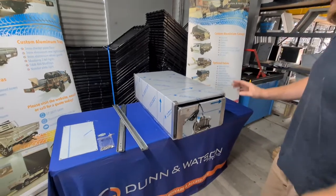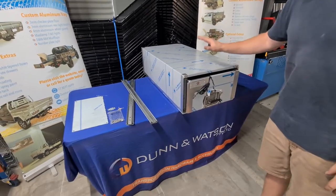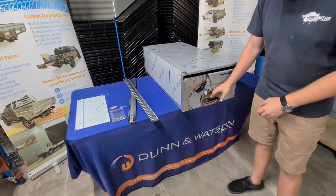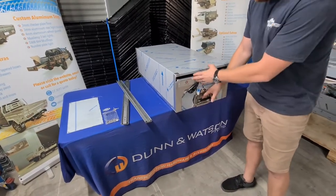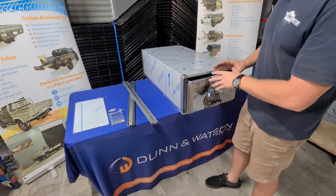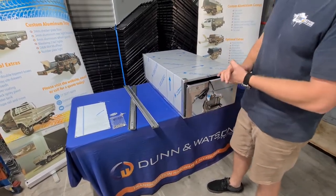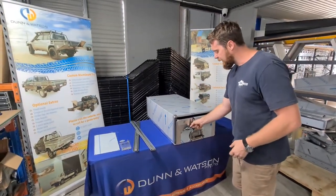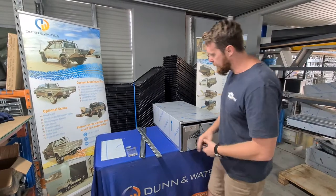I'll just run through everything that you're going to receive. So you're going to receive your draw carcass, your draw insert, and you're going to have the canopy draw lock fitted. You'll note that there's protective film on everything — this is left on deliberately to help reduce any scratches in transit, during handling, and install. It's just a matter of peeling it off when you're ready to put them in.